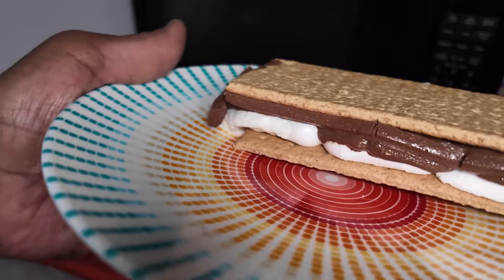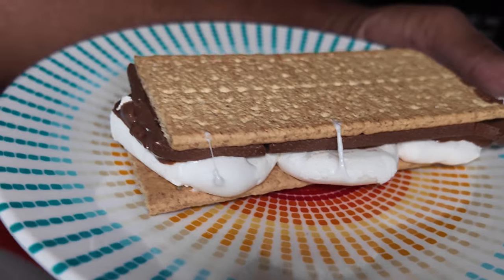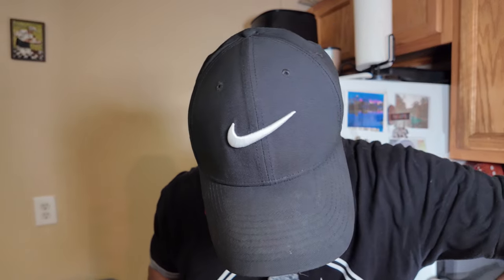Everything started to melt nice — the chocolate's melting nice, marshmallow nice and gooey. You may say to yourself, is it any good? Well, I'm gonna have to test it for y'all. Rub-a-dub-dub, thanks for the grub, let's get it on. Make sure you got some napkins and towels around — this thing is gooey.